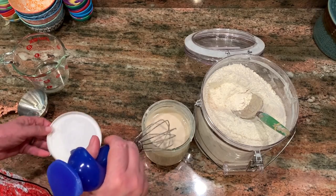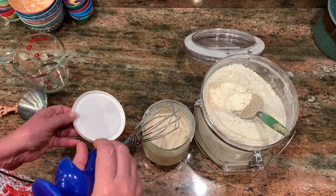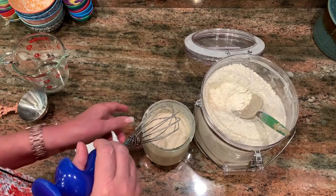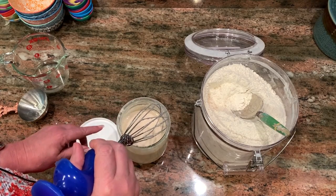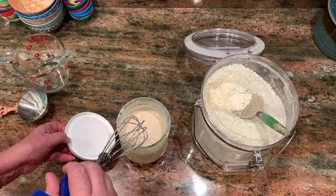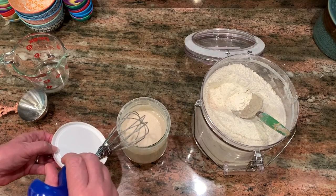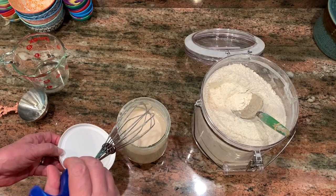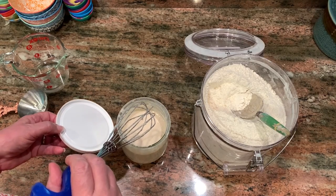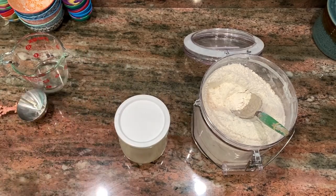I put a cover on but not tightly. Normally if it's out in the kitchen I don't cover it tightly at all — I usually use cheesecloth because you want the natural bacteria from the air in your kitchen to get to the sourdough. This is a well-established sourdough, and there's no real air floating around inside my oven, so I just put it on loosely like that.